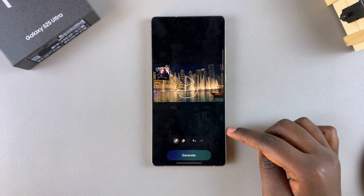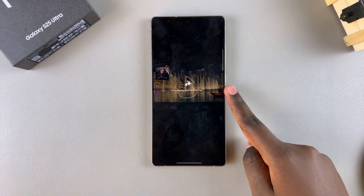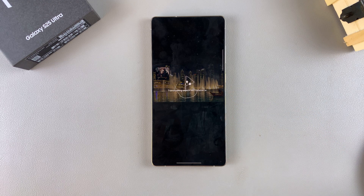Once you've drawn your sketch, just tap on generate and wait for the Galaxy AI to do its thing and for the sketch to be turned into an image. Just wait patiently.